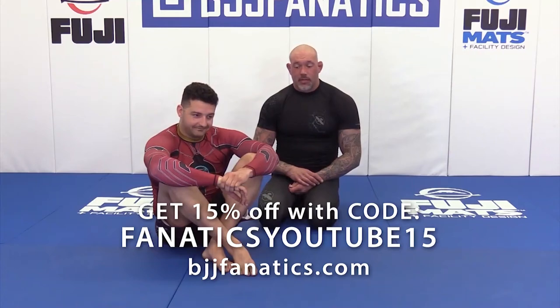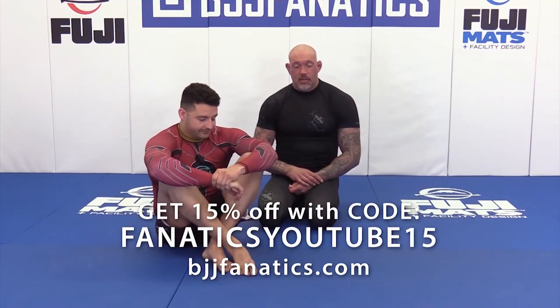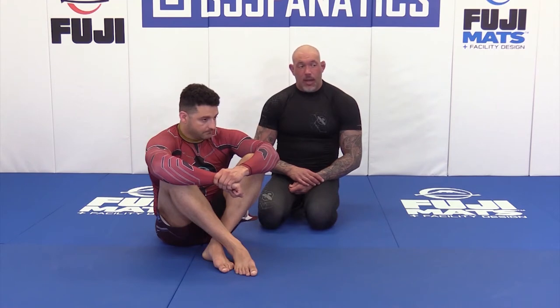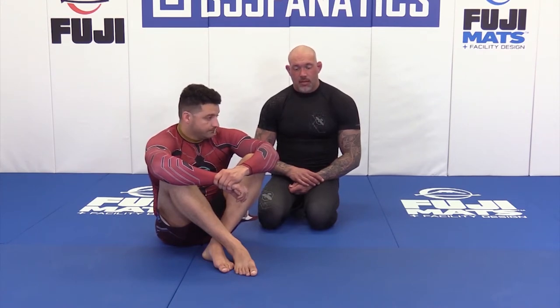I'm going to continue with a similar technique: near side cradle to the cow catcher. What I'm going to do is start to take the back and then redirect back to the front and attack with another choke. These are techniques you can do against a butterfly, but I'll get into that here in a bit.